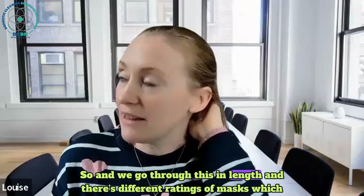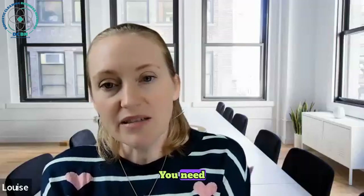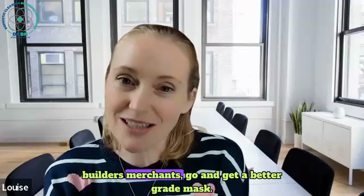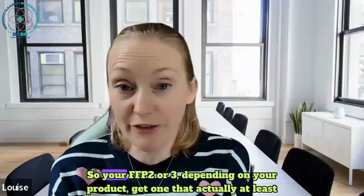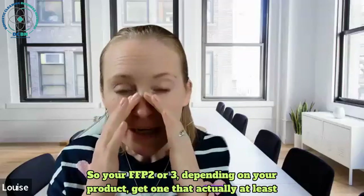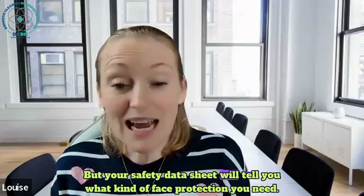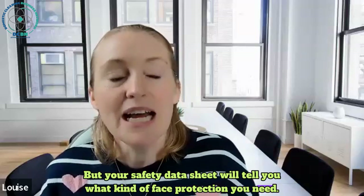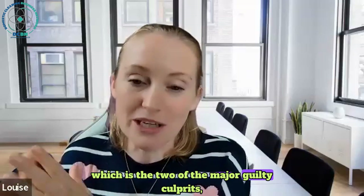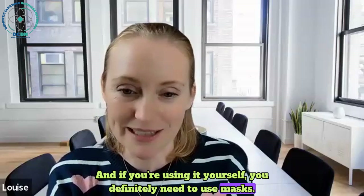There are different ratings of masks - I won't go into full detail now because you need pictures. Go to Screwfix or your builder's merchants and get a better grade mask - your FFP2 or FFP3, depending on your product - one that at least moulds around your face. Your safety data sheet will tell you what kind of face protection you need. If you're sending staff off with mould spray or limescale remover, which are two of the major guilty culprits, you need to provide masks. And if you're using it yourself, you definitely need masks and goggles.